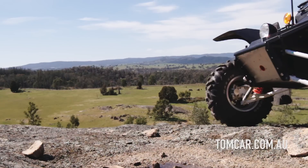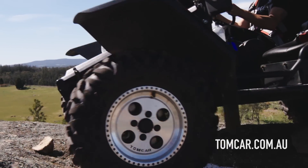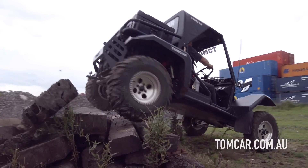It's like nothing you've driven. You've got about 380 millimetres of ground clearance on the TM2. When you first drive it, you look at terrain and think, I don't think I can get over that, but once you go over and realise it hasn't even hit the floor pan, that's when you start to realise the capacity of the vehicle.